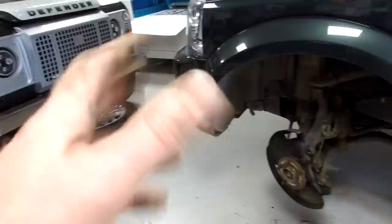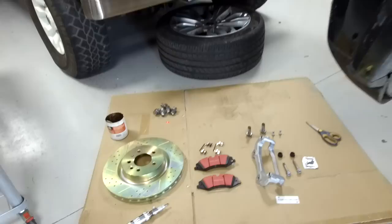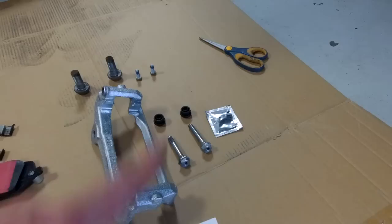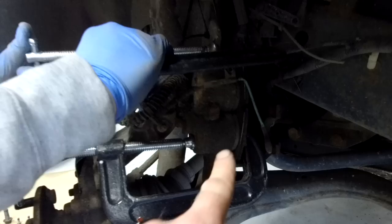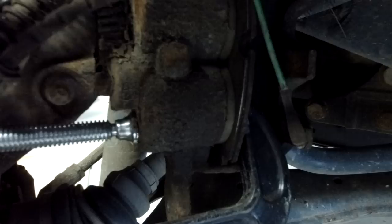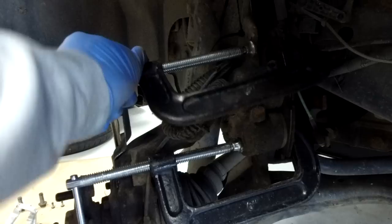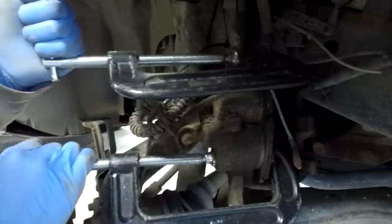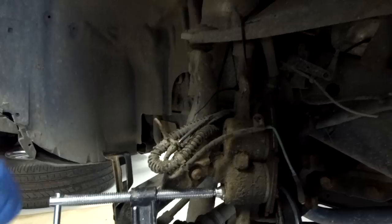We're going to stop the video now, paint the carrier, and then come back to fit the new pins, reassemble and put these discs on. We'll give everything a clean, clean that back plate, have a cup of tea, and put it all back together. So we've laid all the parts out - G-clamps to push pistons back, disc, new little screw, pads, cleaned springs, painted caliper carrier, new slider pins, grease and new rubber. We've put one of the old pads back in to protect the pistons while using the G-clamps.